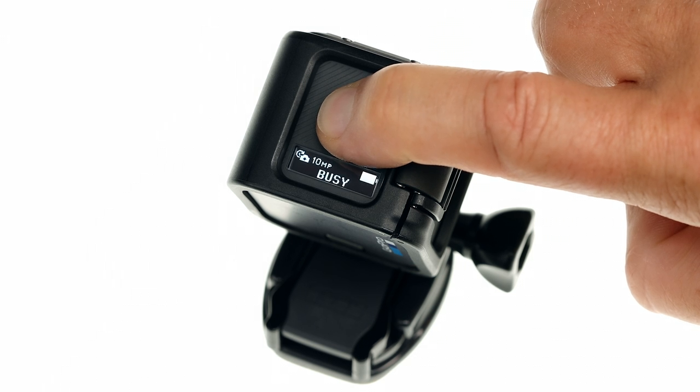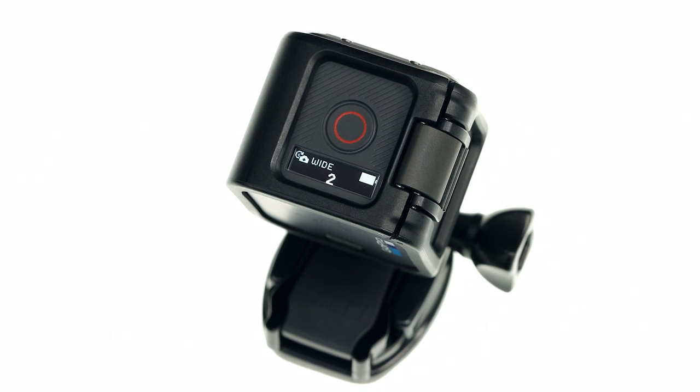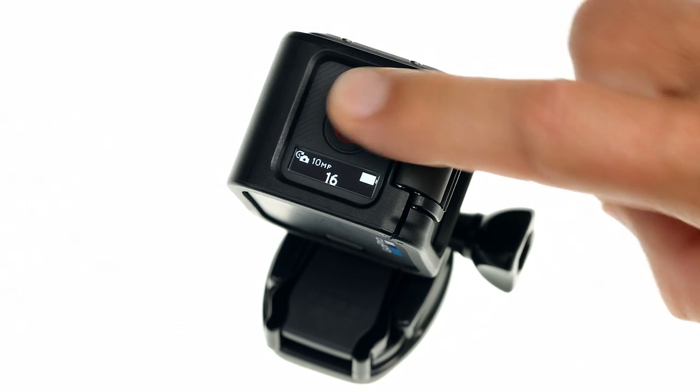Capturing time-lapse photos is just as easy as video. Press and hold the shutter button for a few seconds until the time-lapse icon appears. Hero 5 Session automatically powers on and starts capturing photos at half-second intervals. To stop recording, press the shutter button again. Your camera automatically powers off.